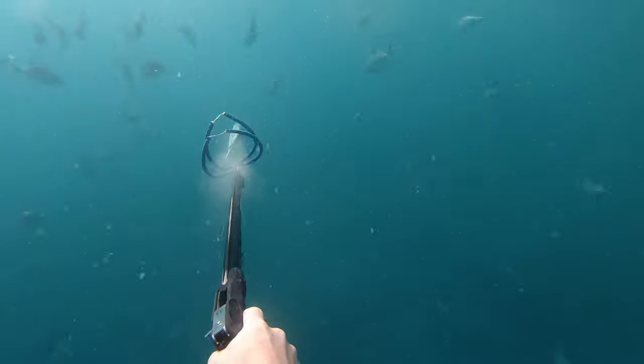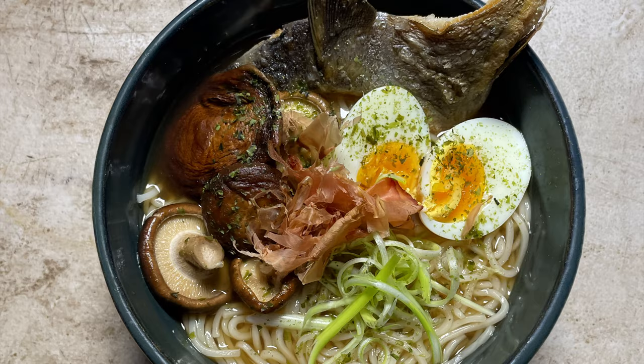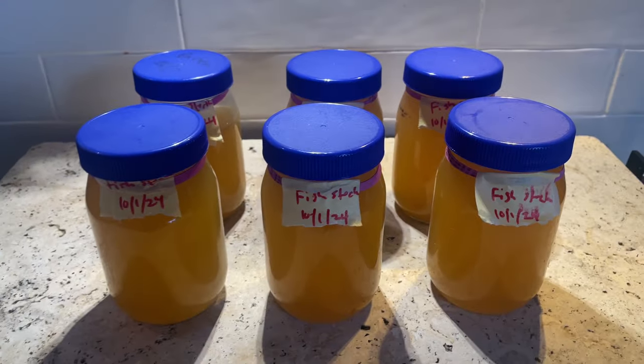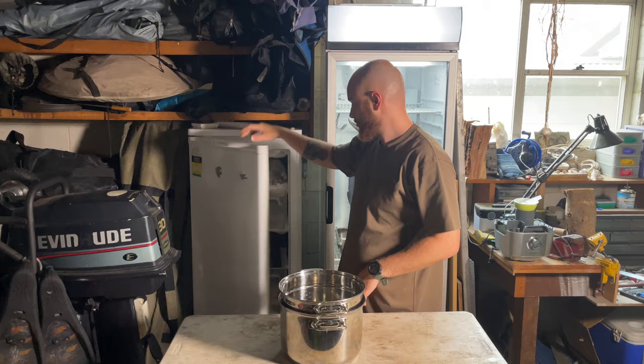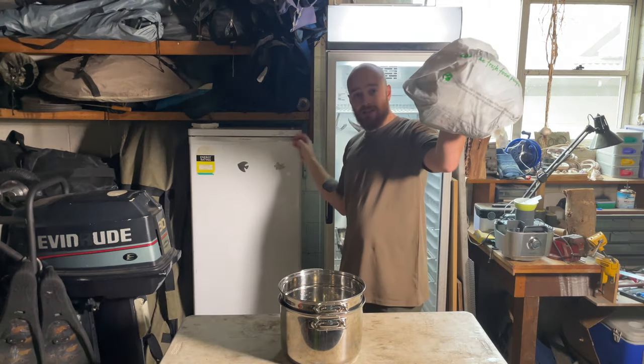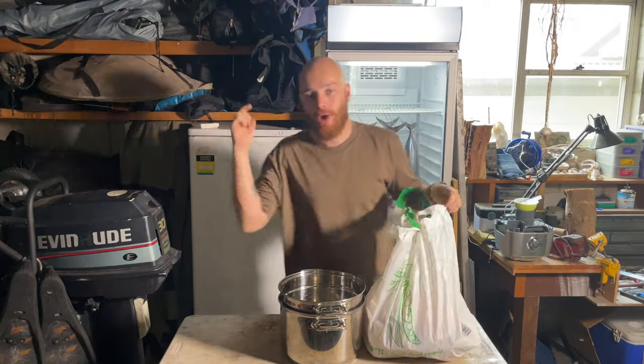Quick and easy fish stock. Today I'm gonna show you how to use the whole fish, making the most of your catch, and a little later on I'm gonna show you my three favorite recipes for this beautiful fish stock. I like to freeze all the heads and frames from the fish that I fillet and save them all up for a moment like this.